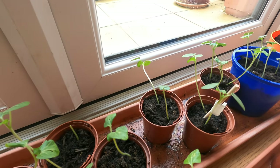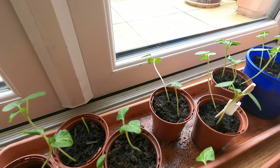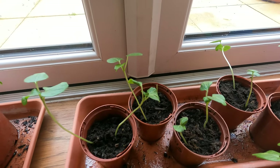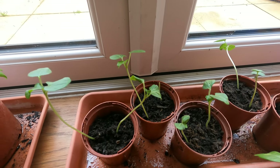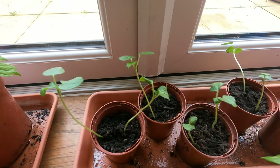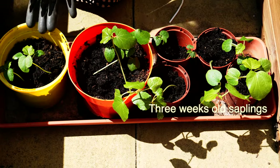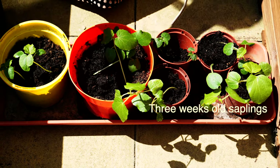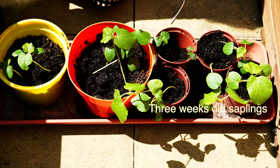The seeds which I planted out in the planter sometime during March — none of them sprouted outside. The reason, as I said before, is the weather was way too bad for them. These okra saplings are three weeks old now, and it's high time that I put them outside in the planter.